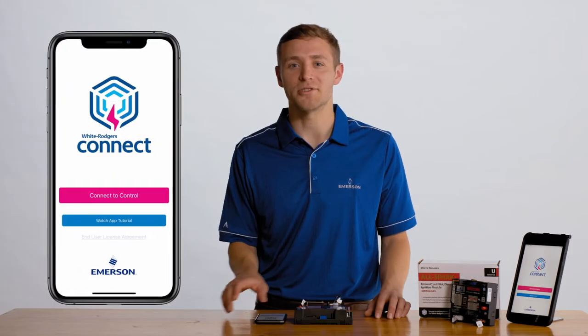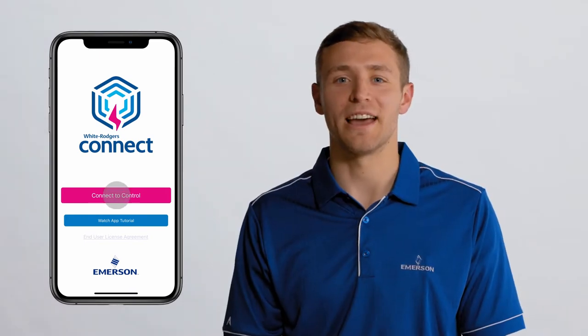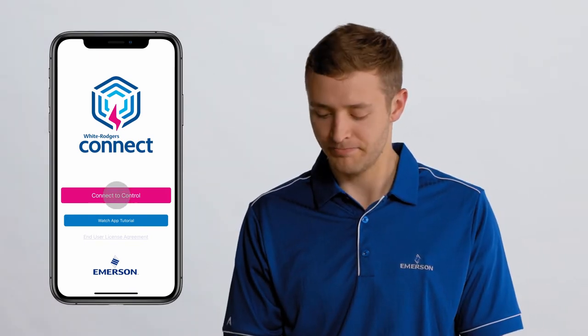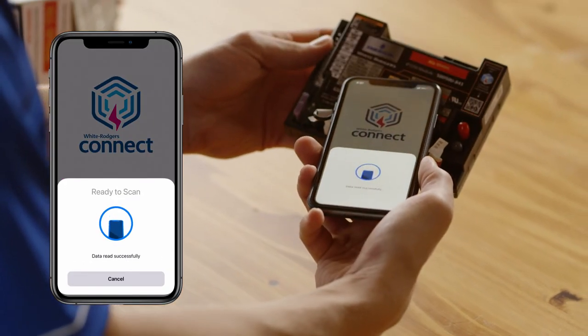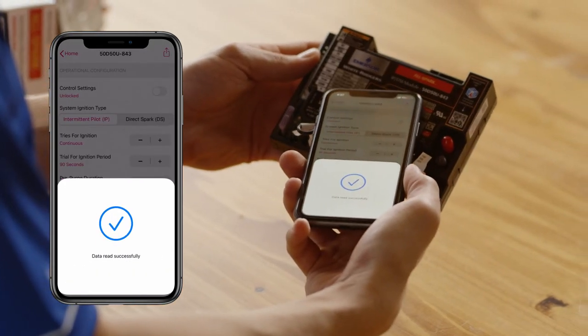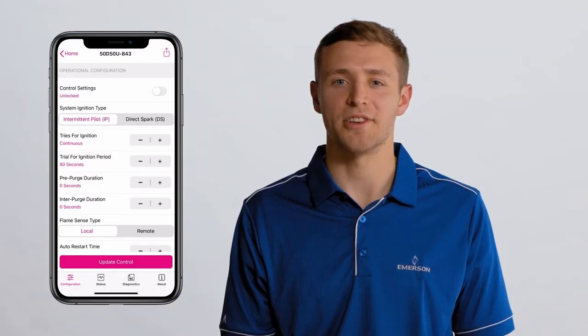Now I will demonstrate how to connect an iPhone to the AllSpark ignition module. Open the app and tap on 'Connect to Control' on the home page. Place the top edge of your iPhone in contact with the NFC marking on the module. Keep your device in place until the check mark appears. Once the check mark appears and the screen changes, you can pull your phone away from the module and access the app.